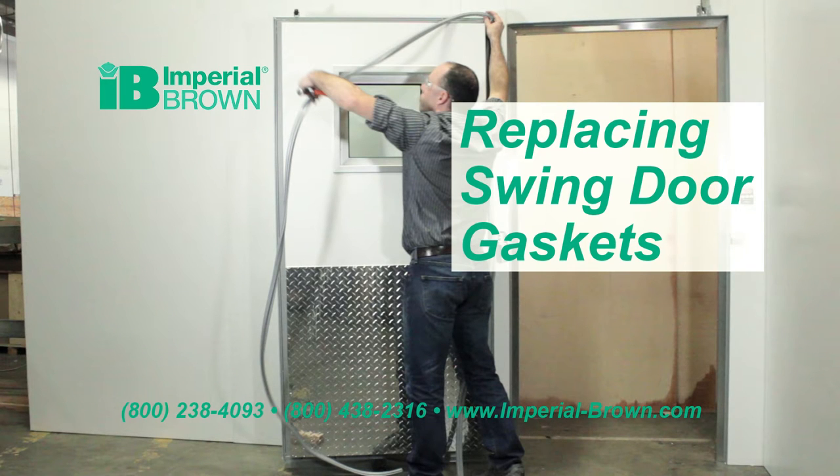This video demonstrates how to replace a walk-in swing door gasket. Plan 10 to 15 minutes to complete this project.